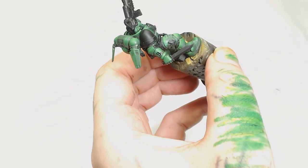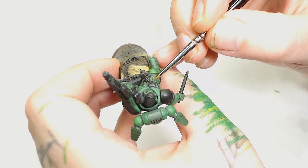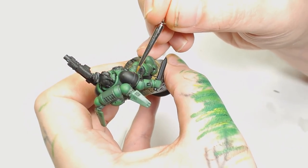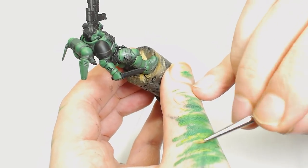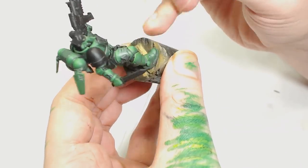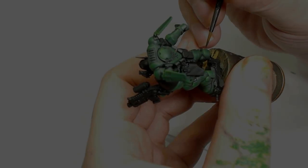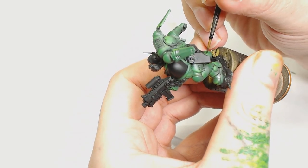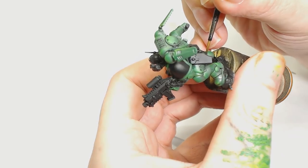I've switched to a different brush here — this is a Windsor & Newton Series Seven — because I'm working on the top eighth now. Having done the top quarter, I'm just feathering those brighter colors in, glazing them in. Where it's a bit patchy, just take everything off the brush and push the paint pigment further toward the highlight areas.